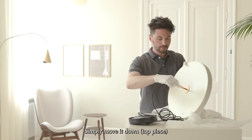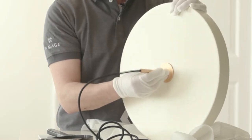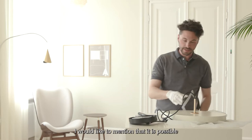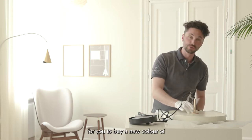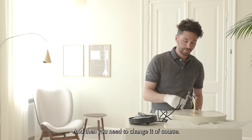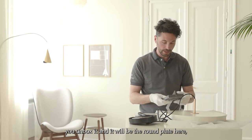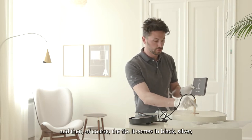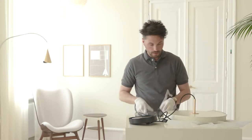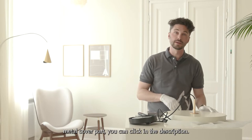Simply move it down and turn to remove it. I'd like to mention that it's possible to buy a new color for the metal copper cap and tip. It looks like this when it comes in the package — a round plate and the tip. It comes in black, silver, and the original brass color. If you need guidance on how to install this metal cover part, you can click the link in the description, which will lead you to that assembly video.